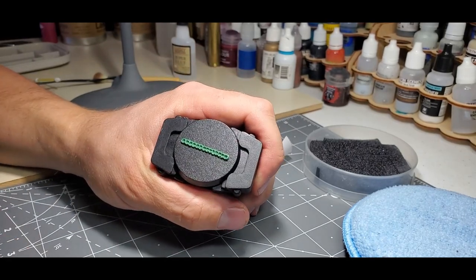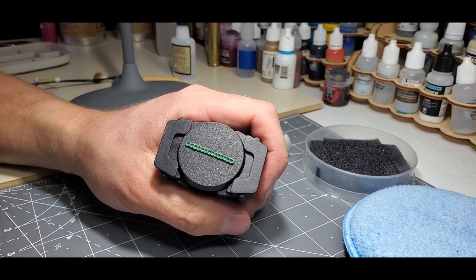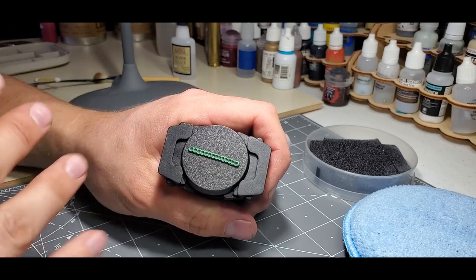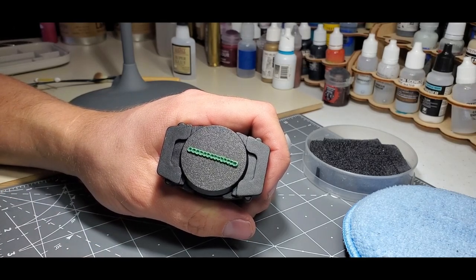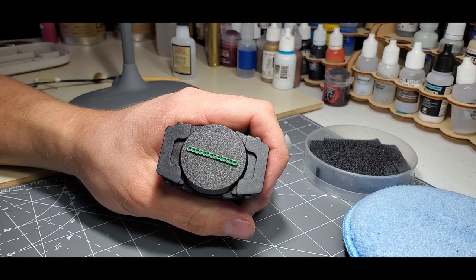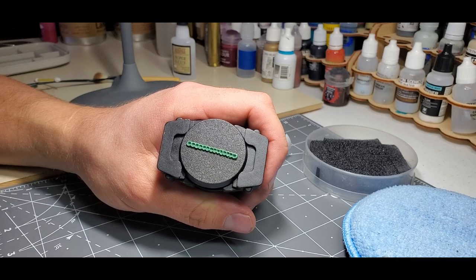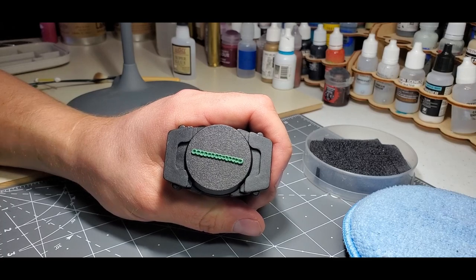At this point you're going to want to leave your green stuff for about 30 minutes. This will allow the curing process to take it to a different hardness level so we can start defining the detail a little bit easier. As we run through these tutorials there are going to be stops and waiting periods before we move on to the next step. We're going to fast forward now to 30 minutes later and then continue with the tutorial.